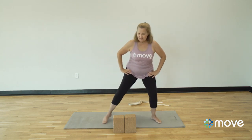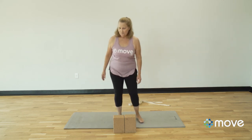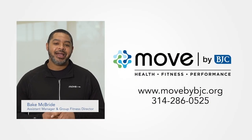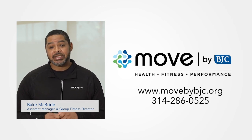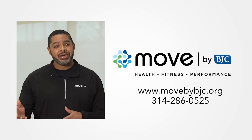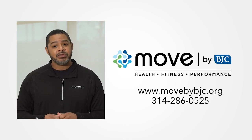Heel-toe the feet back together or just walk them together, and before you move on, start to circle the hips. Thank you very much for joining me today, my name is Lori — namaste. Hey guys, my name is Bank McBride, I'm the assistant manager and group fitness director here at Move by BJC. If you have any questions you can jump on the website at www.movebybjc.org or give us a call at 314-286-0525. Thanks again.